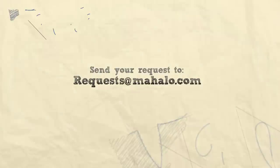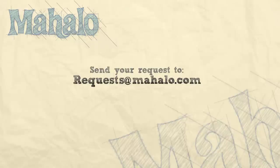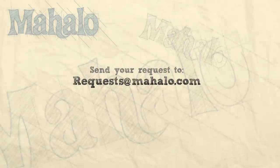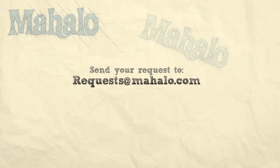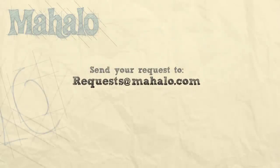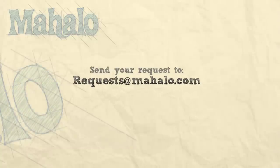Thanks for watching. Be sure to subscribe for additional information. If there's a recipe you'd like to see me make, feel free to send an email to requests@mahalo.com. Thanks again and I'll see you soon. Bye.